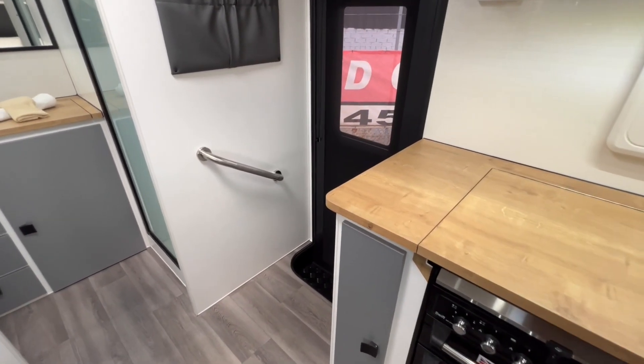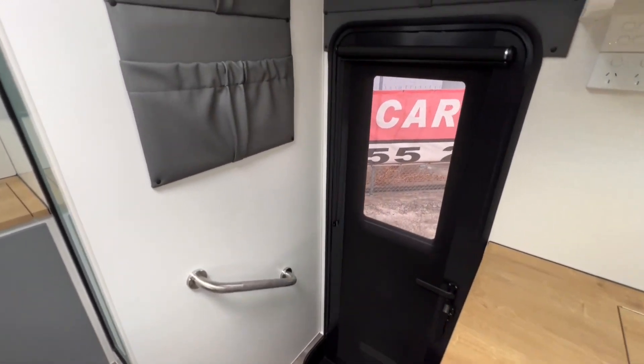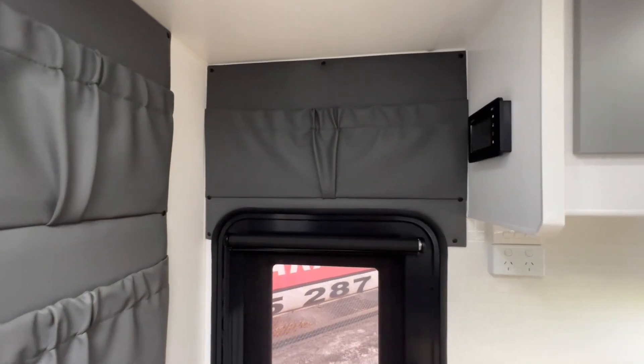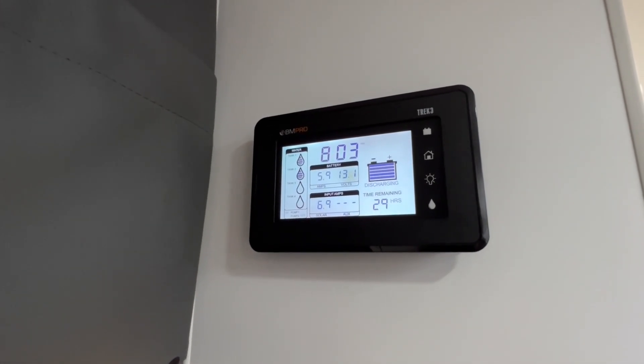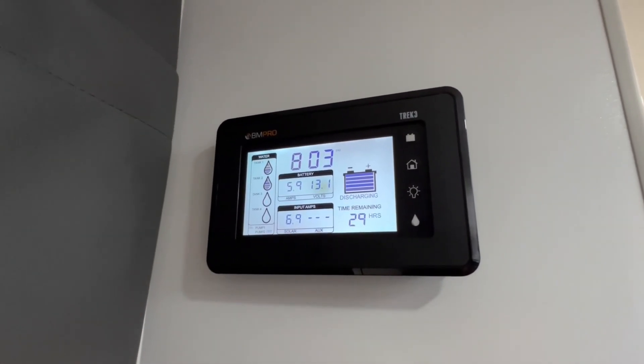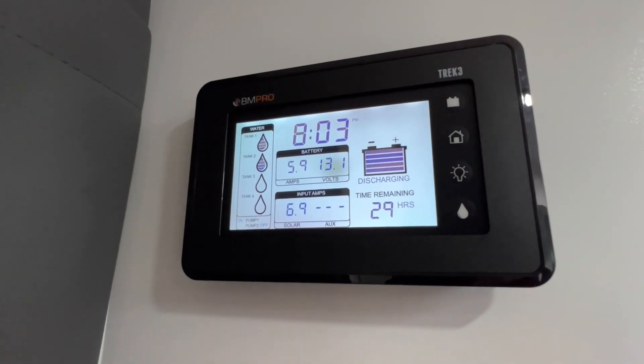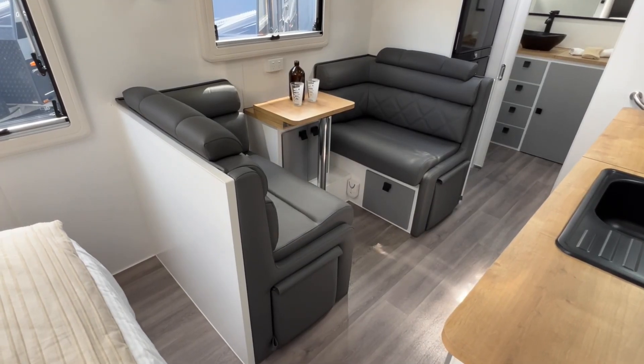To the left of the slide-out pantry is an entry handle, a couple of magazine pouches on the wall, and one above the entry door. As standard, the caravan includes a BM Pro battery management system, and this is the Trek 3 display panel that's included also.